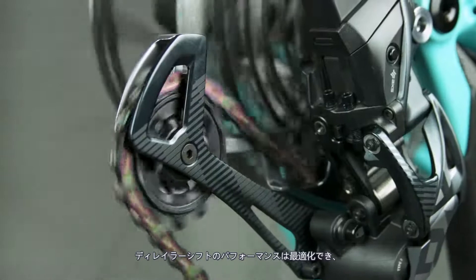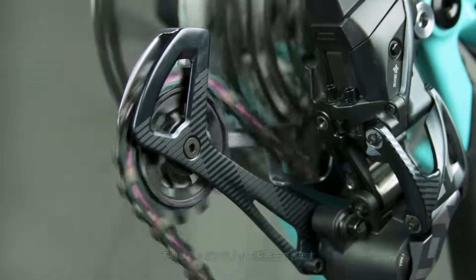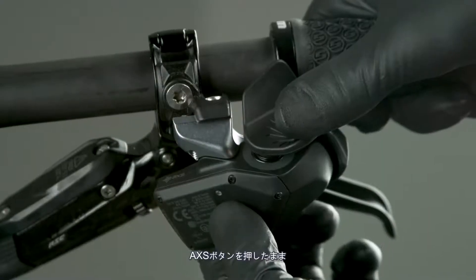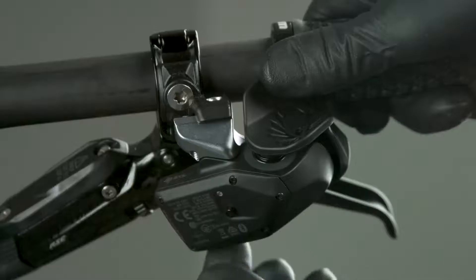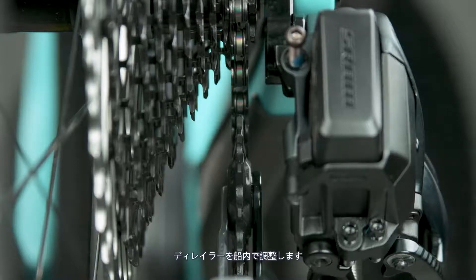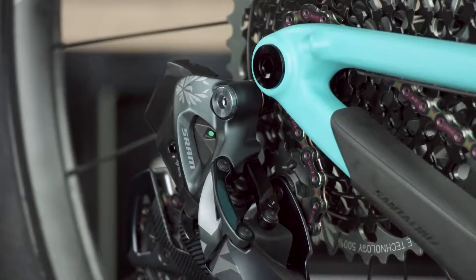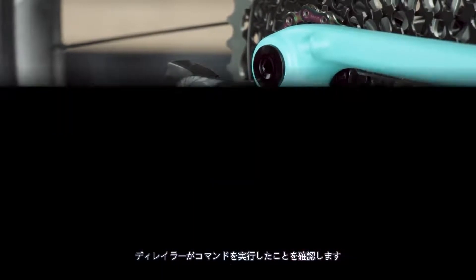Derailleur shift performance can be optimized and unwanted rasping noise is eliminated by fine-tuning the derailleur position with micro-adjusts. Press and hold the access button while pressing the controller paddle downward to adjust the derailleur outboard. Press and hold the access button while pressing the controller paddle upward to adjust the derailleur inboard. The derailleur may not appear to move — watch for the derailleur LED to blink to confirm the command was executed.